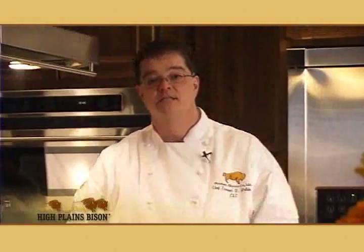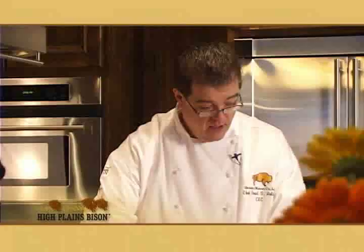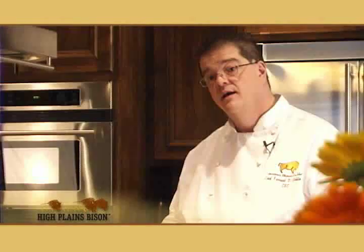I'm going to season these on both sides using granulated garlic, sea salt, and black peppercorn. Then I'm going to hit it with a little bit of olive oil from a spray can — that makes it very convenient for grilling and puts a nice coat of oil on the outside. That oil, once we put it on the griddle, will help form that flavor crust.